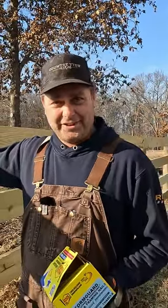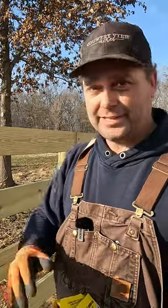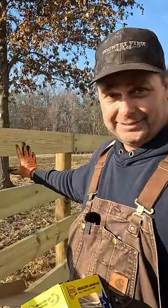Some people commented that we were just screwing the fence to these posts, and these are outdoor deck screws — they're not incredibly strong. They would break if an animal put a lot of pressure on them, and that is true. That was just because it's quick and easy to put up the fence, and now we're going to go back and fix that.